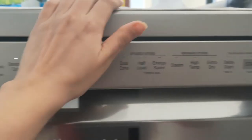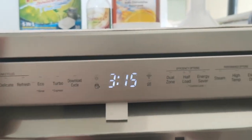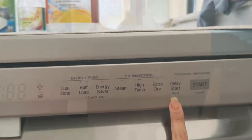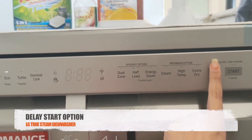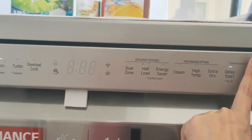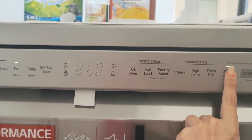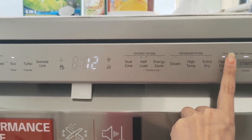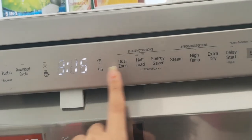The panel is touch-sensitive, so be careful not to accidentally activate buttons by touching the panel. For the delay start option, you can program the machine to start at a specific time. For example, if you load the machine at 11 PM and want it to start at 3 AM, you set a 5-hour delay — 11 PM, 12, 1, 2, 3 — and the machine will start automatically at 3 AM.